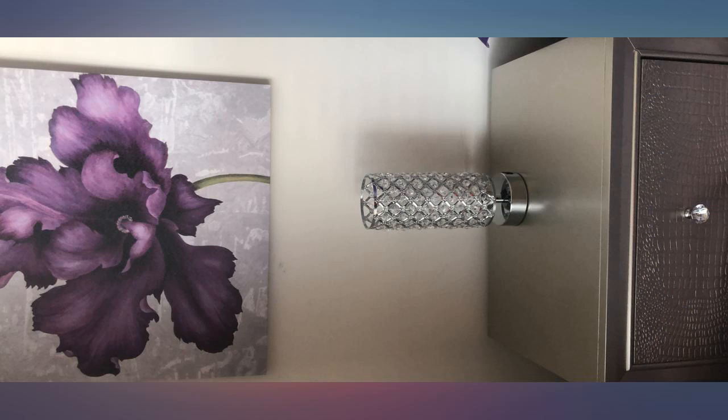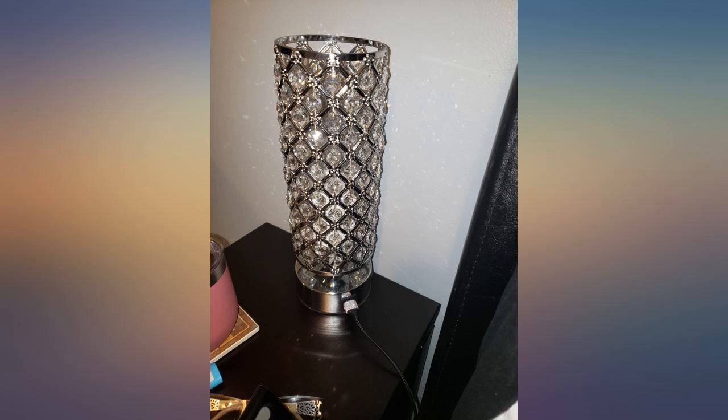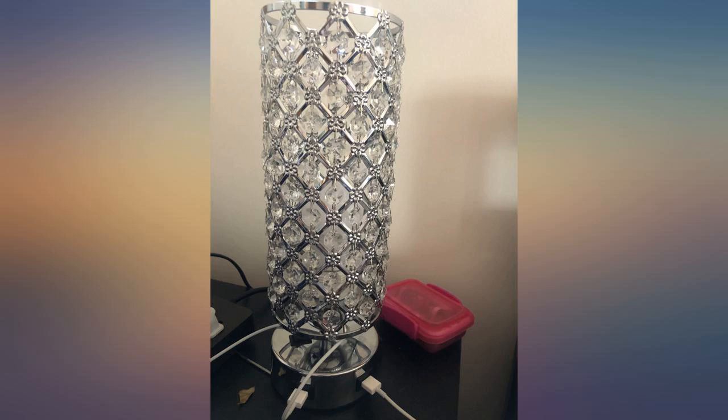Beautiful lamp. Love having the ease of use USB ports for chargers. Highly recommend. Super cute lamps — love how they sparkle. Great buy. Highly recommend to add a sparkle to any room.